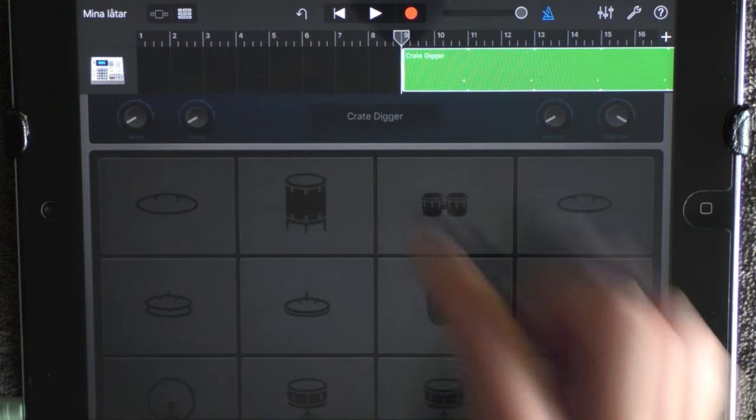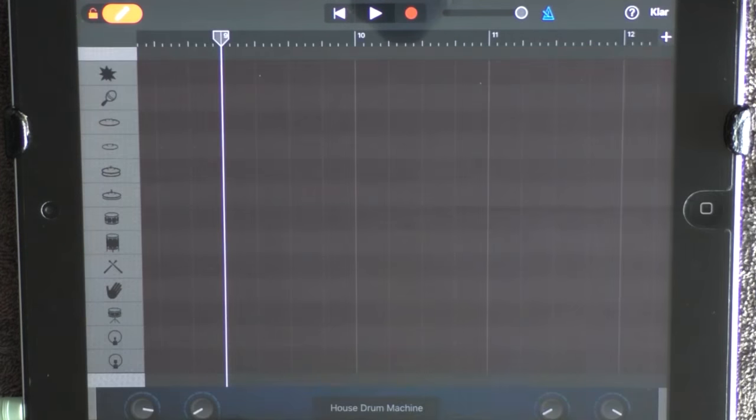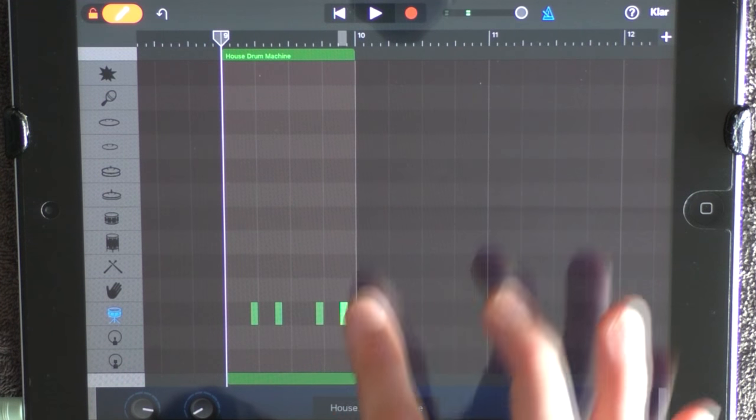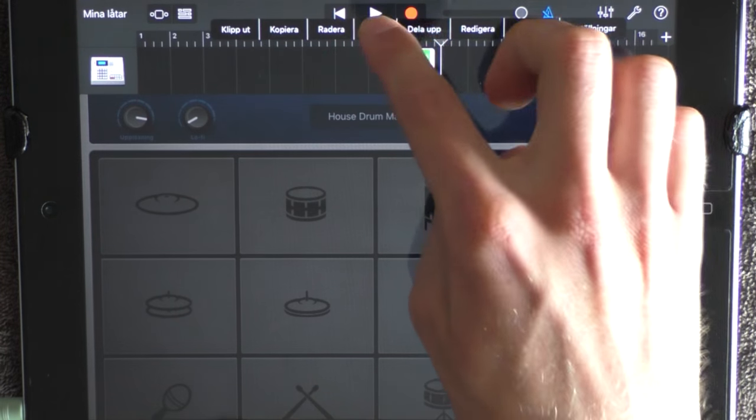Add a last drum — choose House Drum Machine. Go into edit mode and put out snares like this. Loop this.